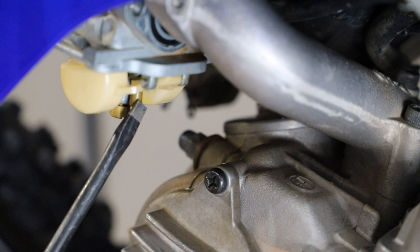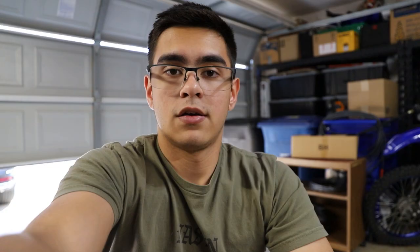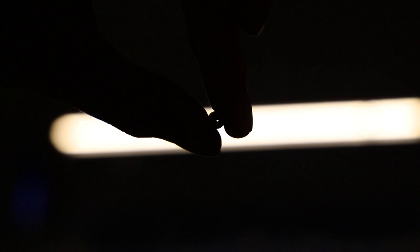In most cases your pilot jet is what clogs because it is the smaller of the two, and it runs the idle circuit in the lower RPMs. Generally you won't have any issues with your main jet, but it's always worth checking both. I'll put pictures on screen of what your main and pilot jet should look like — you should be able to see light through them. The pilot jet has a very small orifice size, so it's pretty easy for it to get clogged. I find holding the jets up to the light really works well for making sure they're free and clear. The main jet has a bigger hole, so it's less likely to get clogged with fuel, dirt, or whatever it is.